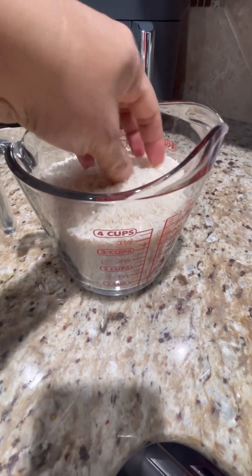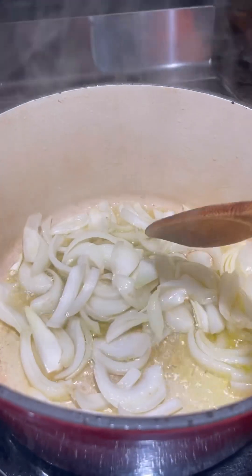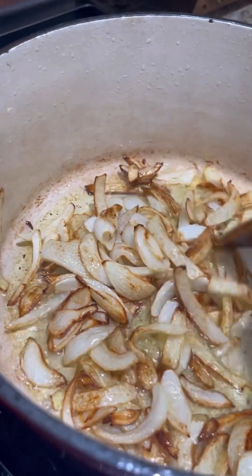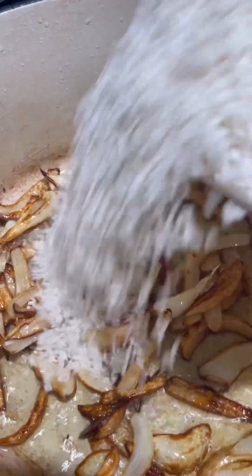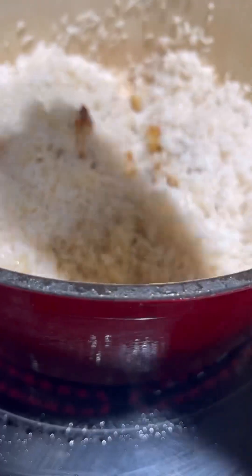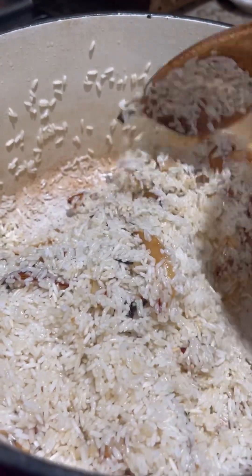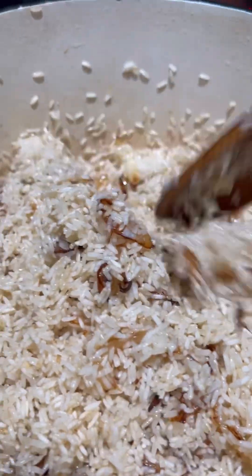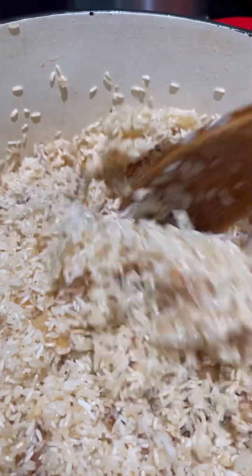We already have 4 cups of rice here. We'll rinse it, then deep-fry the onion. Cook until the onions are golden brown, then set a little aside to use as topping. Now let's add our rice and stir it around so the rice gets coated with the oil.